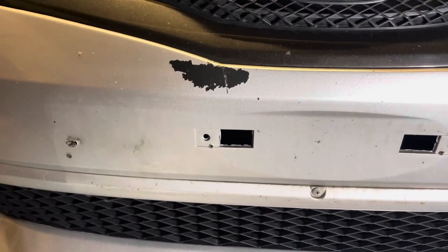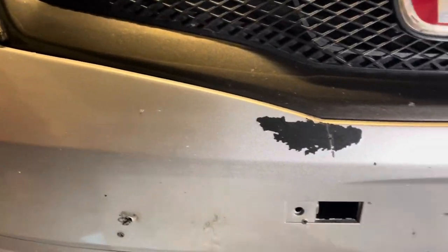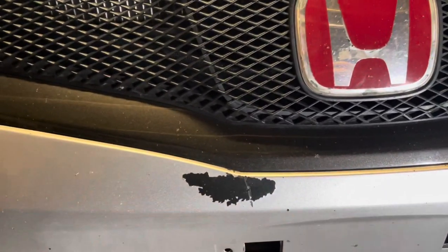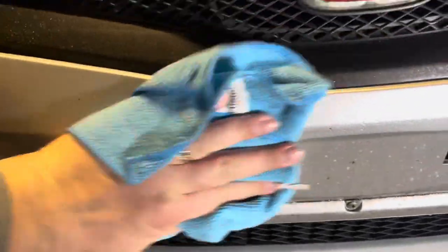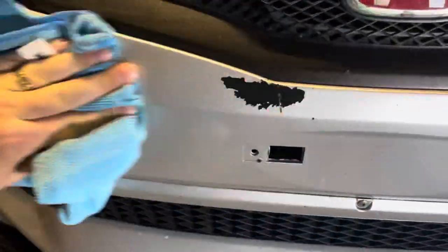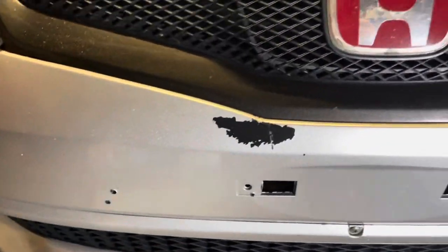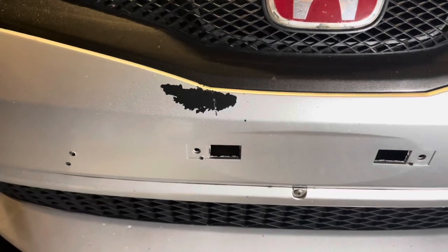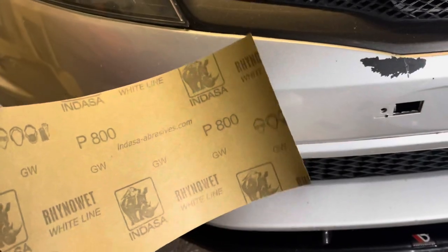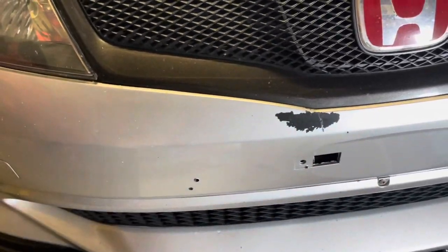So with the number plate away, I'm just going to give this a clean with pretty much just soapy water and a cloth, just to try and clean up this wee bit before I start to look at sanding this area down. To be fair, it's probably needing a clean behind there - that's probably never been off. So I'm going with 800 grit wet and dry, just to focus on this area here, and we'll see how that goes.